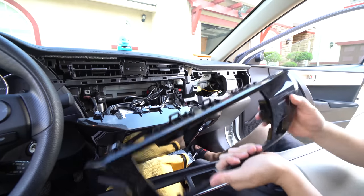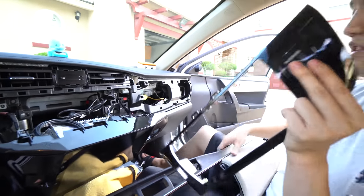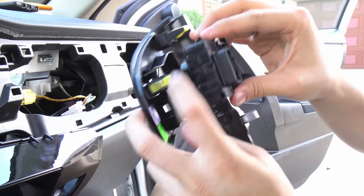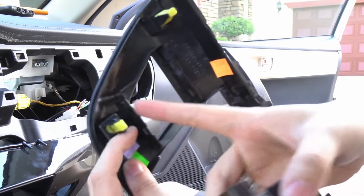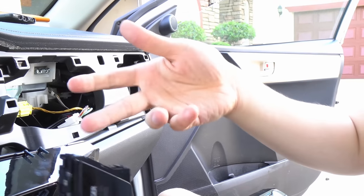We're going to reuse this trim and save it for the old unit. We just need to pop this out, which is a little more engaging. There are these two little clips that extrude out, and I use a flat head to remove them. You don't have to remove the inner ones, just the outer ones — two right here and two right there.